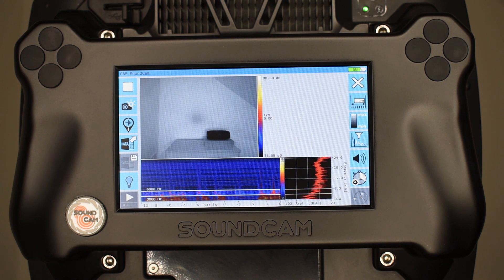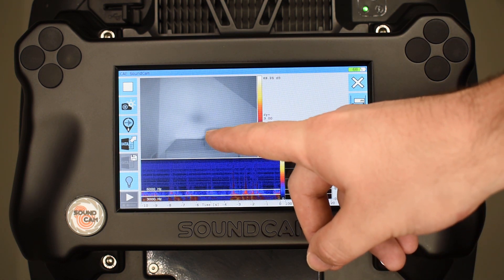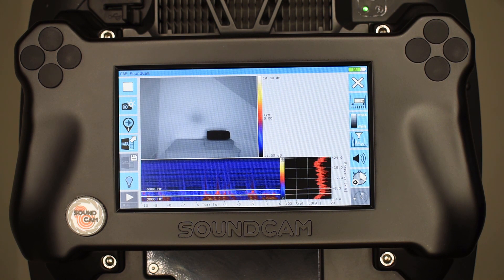For this video, I have prepared a simple test with a speaker. The speaker is here — I will turn it on now. By the way, for testing purposes, I recommend using white noise.